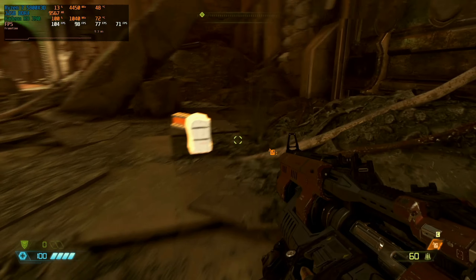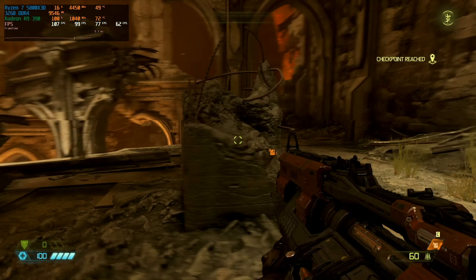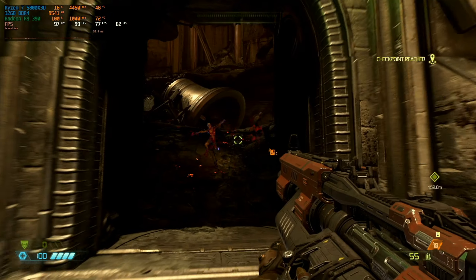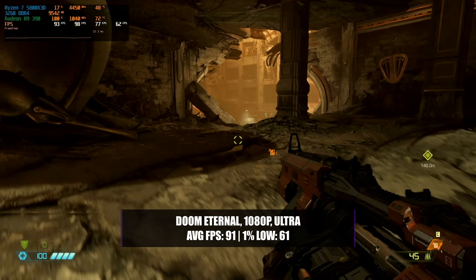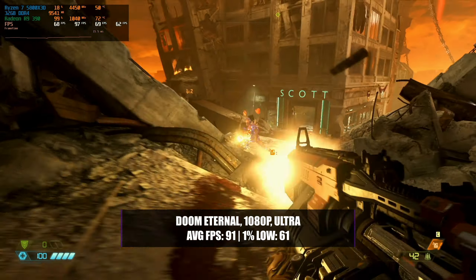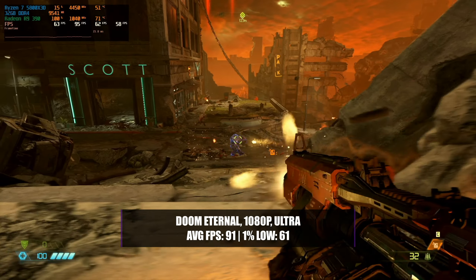Doom Eternal is a reasonably old game now and has always been very well optimised for most hardware, old and new. Here it gave no surprises — the R9 390 performed exceptionally at lower resolutions. At 1080p with an ultra setting it can get nearly 100fps with a great 1% low of 61. At these settings the game played extremely smooth and looked absolutely amazing.